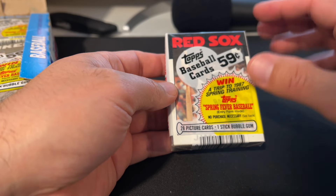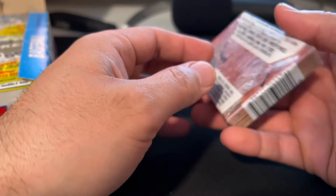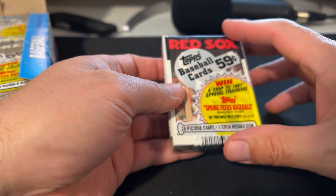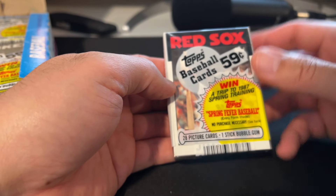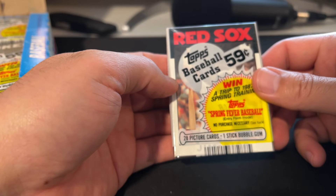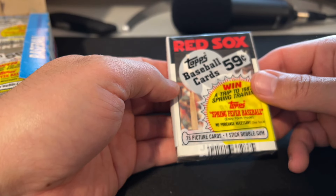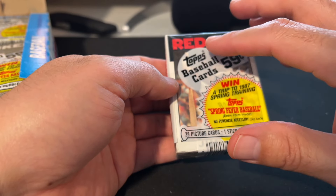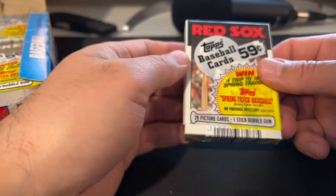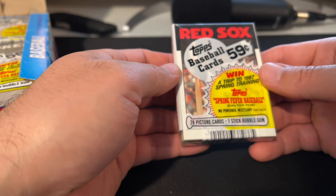All these different kinds of packs — wax packs, cellopacks, rack packs — can show players on the front or the back. Some people like to collect packs that have their favorite player on them, or packs that show rookie cards. I've never really been into that too much, although I've been tempted many times to get a bunch of packs with Don Mattingly showing, since he's my favorite all-time player. I do have an 87 Fleer cellopack with an all-star insert showing on the back. I just happened to see those at a card shop one day and thought I'd pick them up.